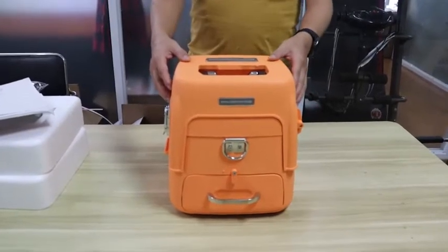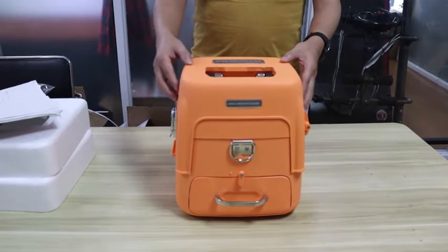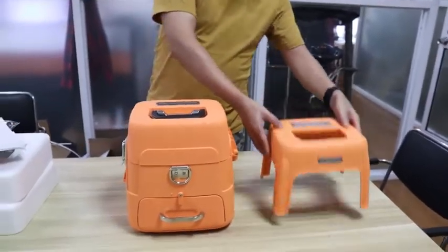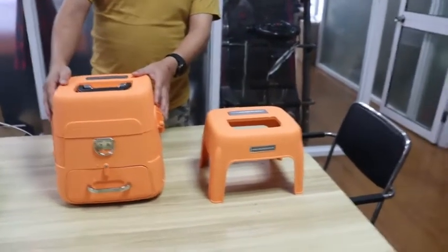Now let me introduce this AI9 fiber fusion splicer set. The first advantage of this is a stool. The worker can sit on the stool when he does the fiber fusion splicing job.